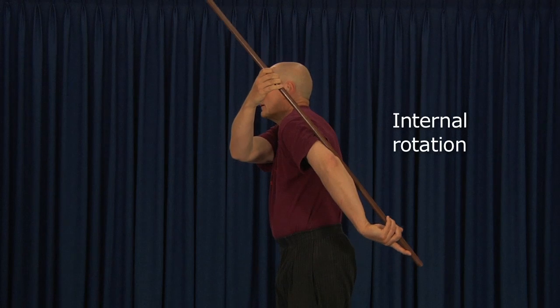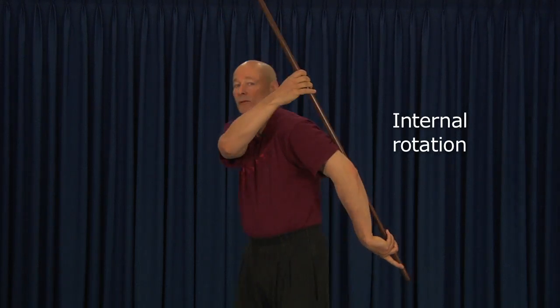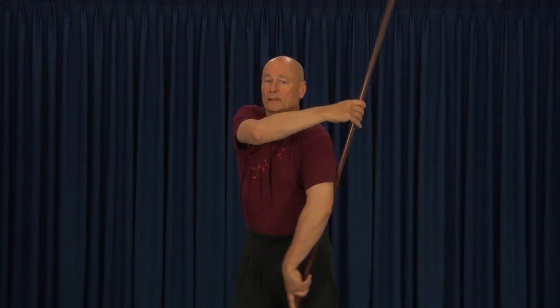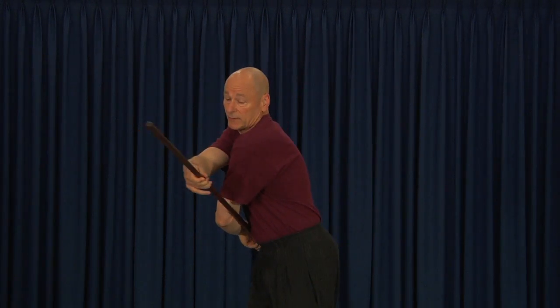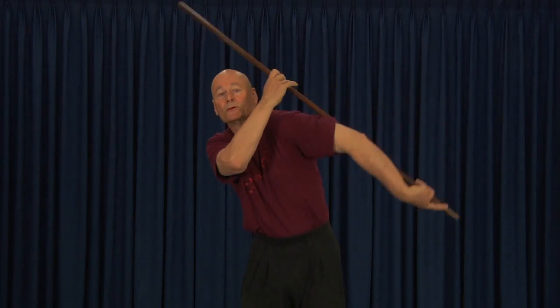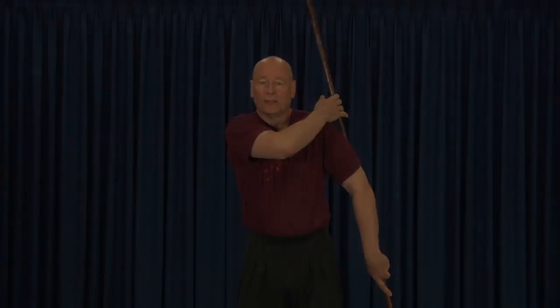Then slowly take the stick further. The beauty of using a stick like this is that this action can be done anywhere in the range of the shoulder's movement. We can explore this complex movement called circumduction in the shoulder — this is the internal rotation dimension.